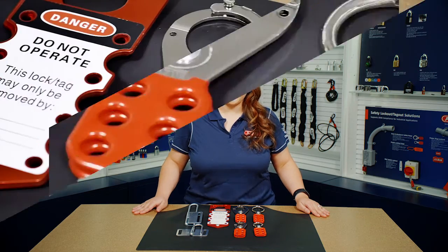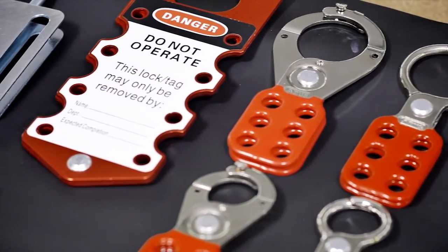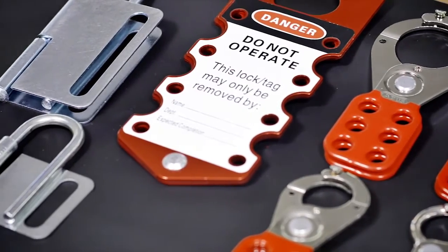Hi, my name is Amanda, and here we have the AVIS safety hasp. Multiple users can utilize these hasps during maintenance for group lockouts.